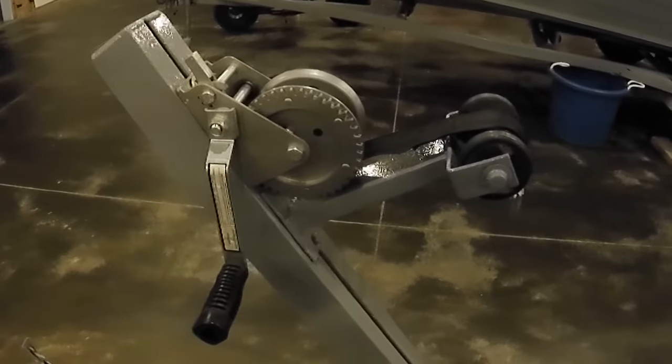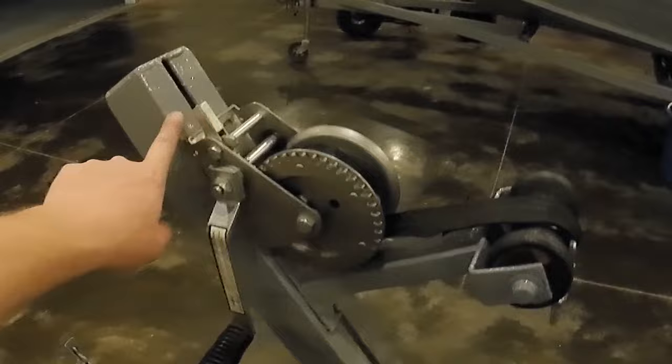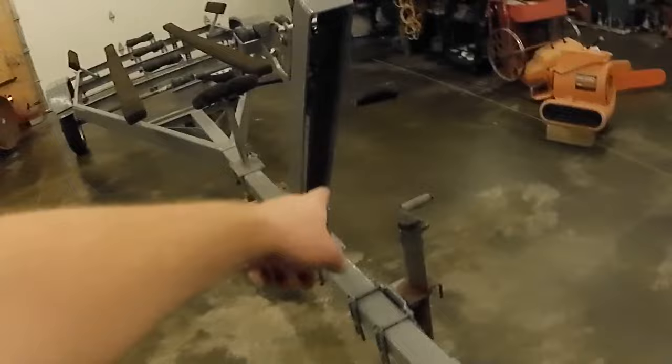I'll share with you guys a little trick on these boat trailer winches that I'm guessing a lot of people don't know about. They're super adjustable, so you can put it on these towers, you can put them way down, you can put them way up. This tower is slotted, you can see that this tower over here has got a bunch of holes on it. The winch itself, the plate is adjustable, these towers are super adjustable.